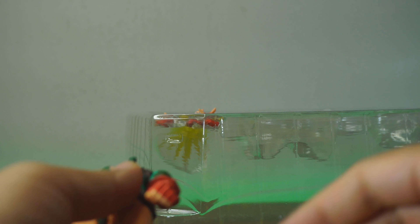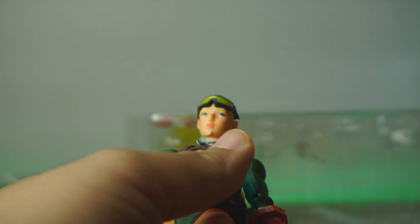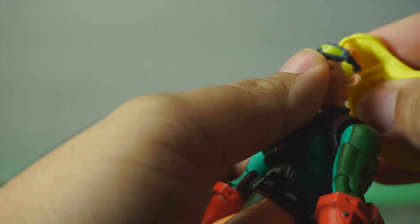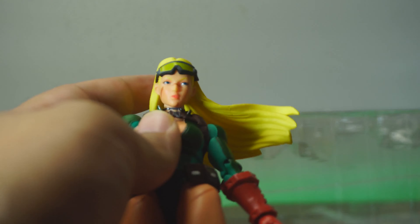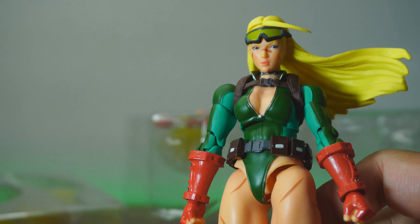I'm going to put the pouty face on, because that is my favorite face. This is easily my favorite head out of all of them. We're going to put the windswept hair on for the rest of the review and look at her other accessories. This just looks absolutely amazing — jaw-droppingly beautiful.